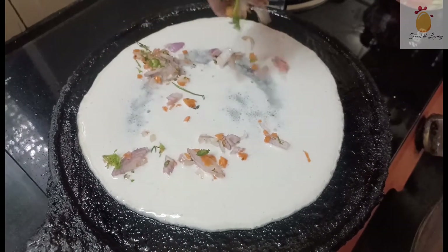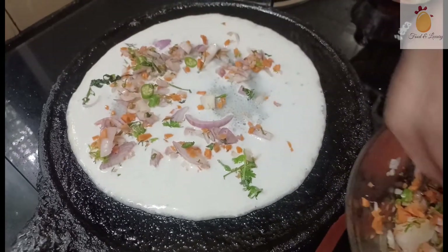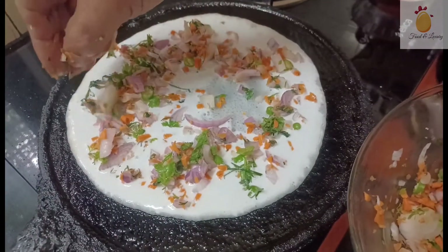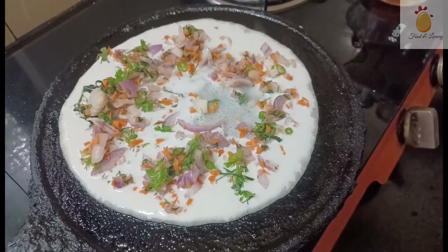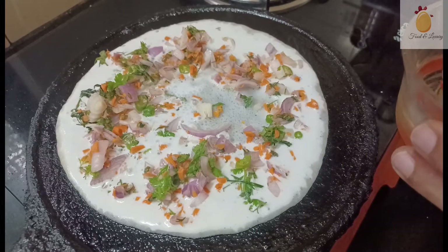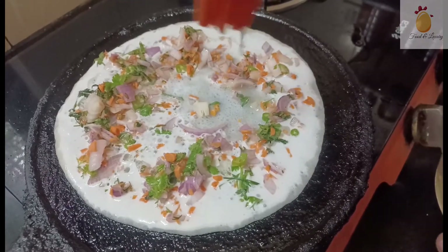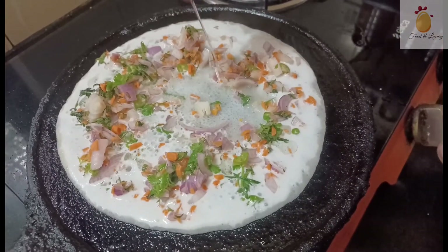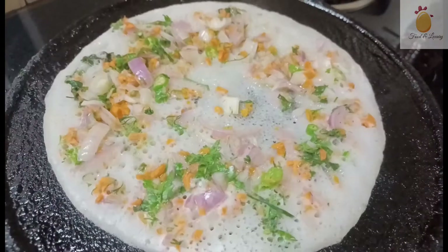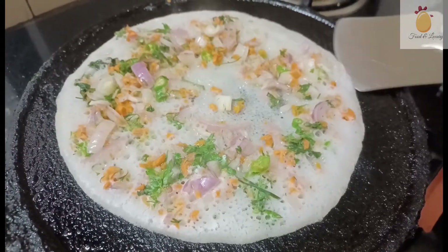Mix the olive oil. Let's get started in the middle of the pan.